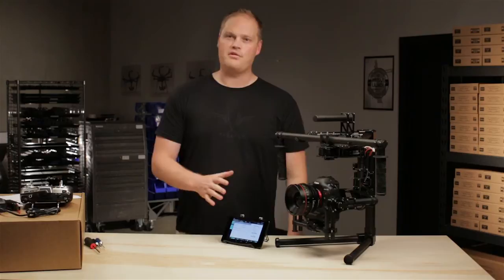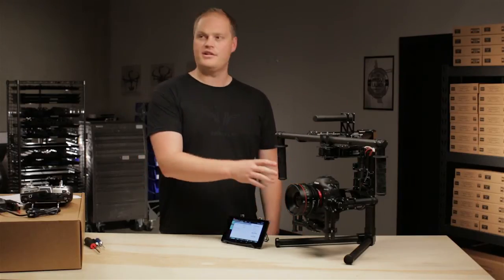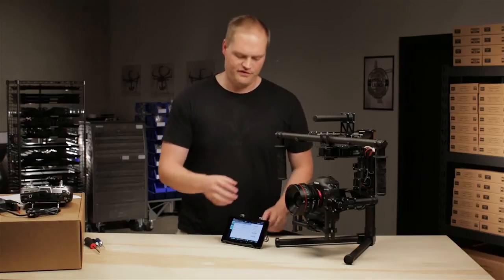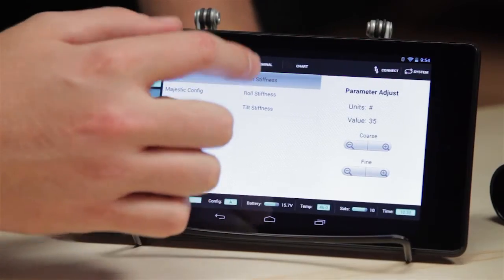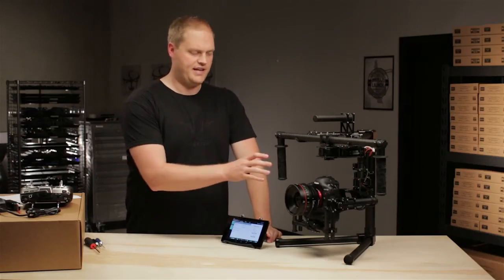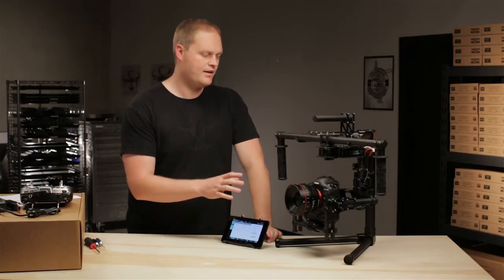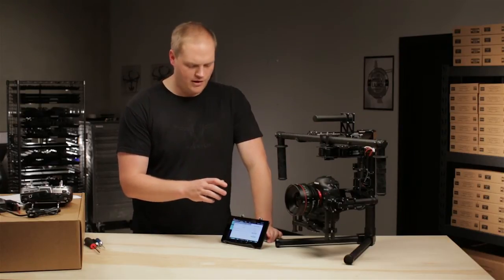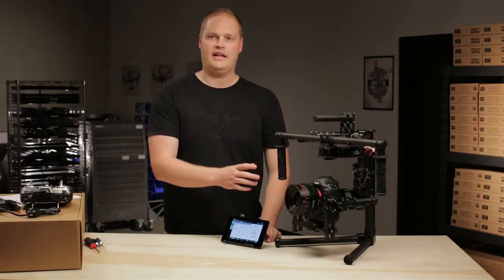Hi guys, it's Tab. We're going to go through the FreeFly Configurator here and do an initial setup on the camera. The first things we're going to need to adjust are the pan stiffness, roll stiffness, and tilt stiffness. These three settings define how aggressively the Mobi will try and hold your camera still. We want to get these settings as high as we can without the camera oscillating.